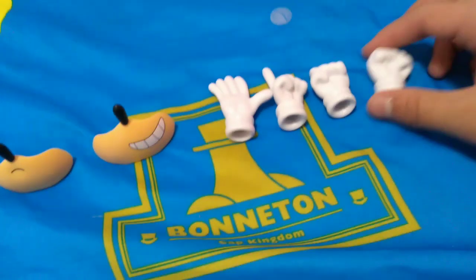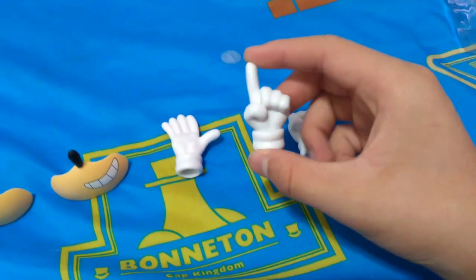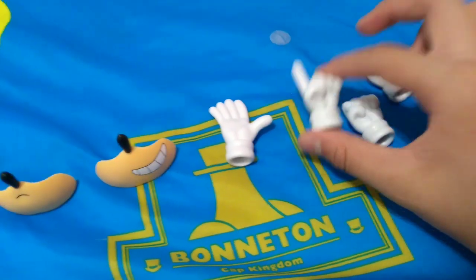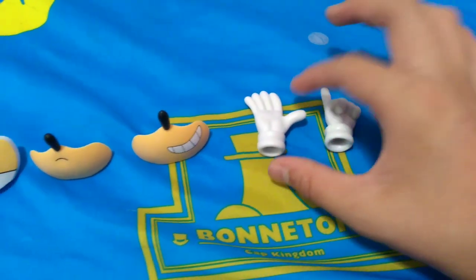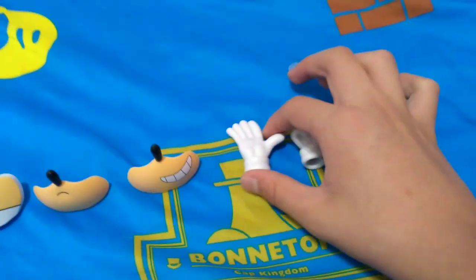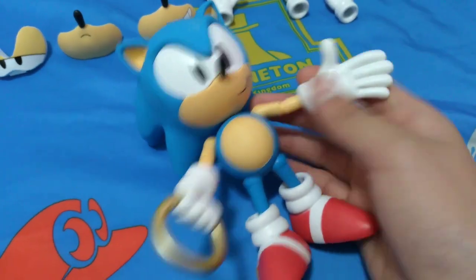Then we come over here to the hands. We have two fists, two punching hands, and then we have this pointer finger, which I believe is either to point, or it could be to replicate Sonic's classic pose — you know, the finger wagging thing. And then we have an open hand. Now if you're wondering why it didn't come with two open hands — it actually did. The other one came right here on the Sonic figure. So we're gonna see how he looks with all of these on.